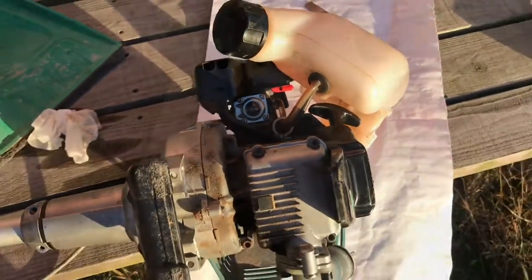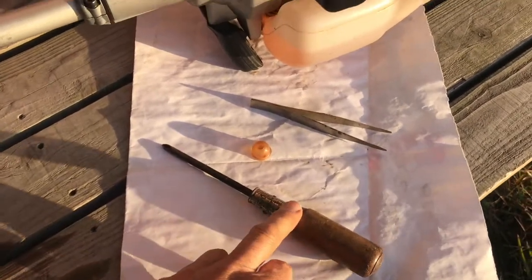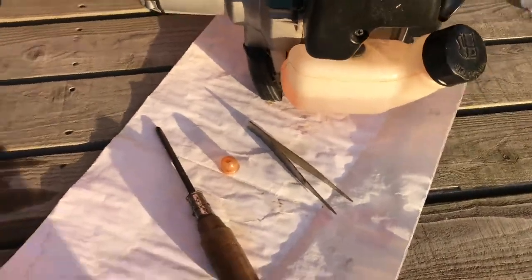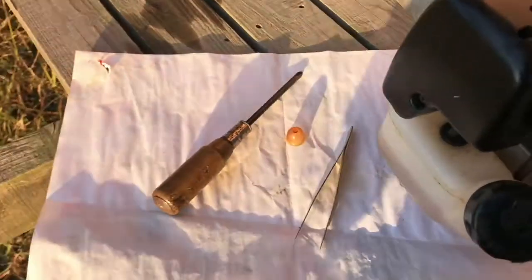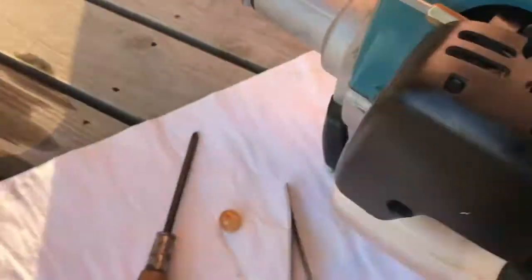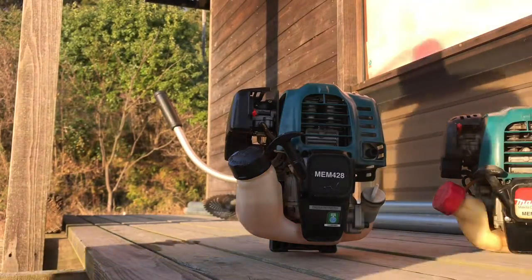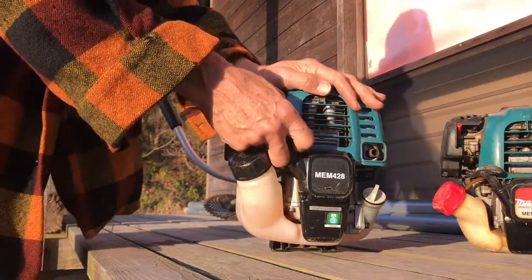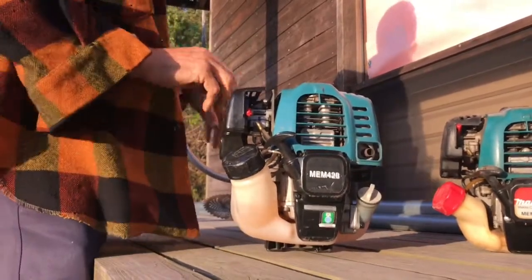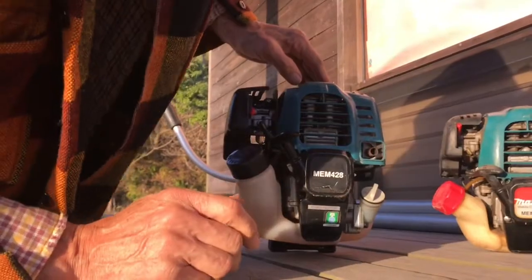Now we get the petrol tank back on and the job's done — it works. All I needed was a Phillips screwdriver. The large tweezers came in handy to reach down and put those screws in, because I didn't feel they were magnetic enough. Much easier than I thought. I'll try to give it a start — let's see, I'll try this straight away.